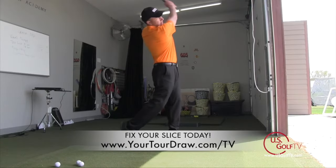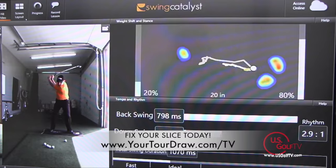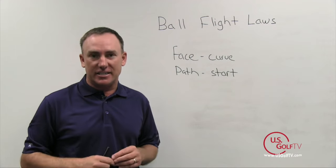The good news is, with technology and advancements, we now know how to fix that with 100% certainty. Next time we visit this topic, I'm going to explain the correct way to fix it and give you suggestions on how to change that slice into a draw.